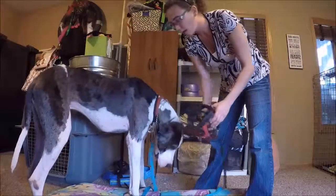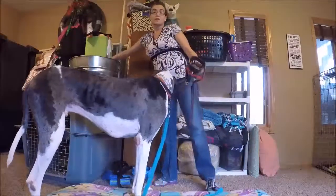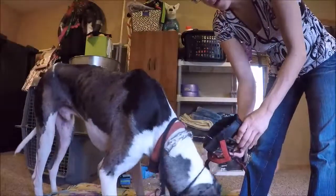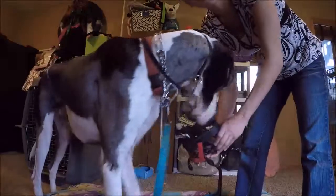Oh yeah, he can. He can and will. So, desensitizing to a muzzle — a basket-filled one is a little harder. And this would probably be a lot harder if, say, the dog was human aggressive.